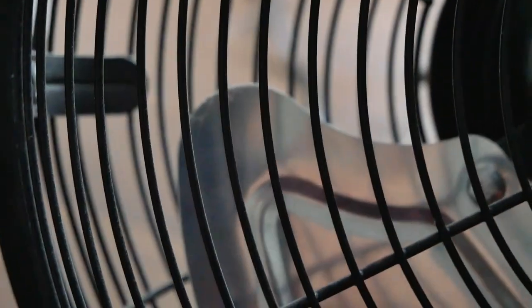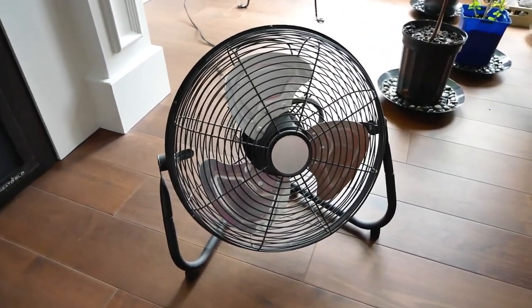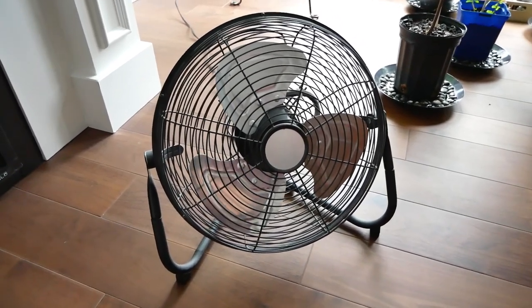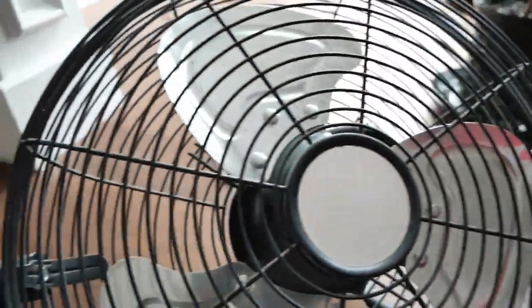Getting up close, you can start seeing the accumulation of dirt on the grills and the blades. For the most part, my dad has been using this fan to dry the laundry, and for five and a half years it's been going strong with no maintenance whatsoever — I never cleaned it, so all of the dust accumulation is from those five and a half years.